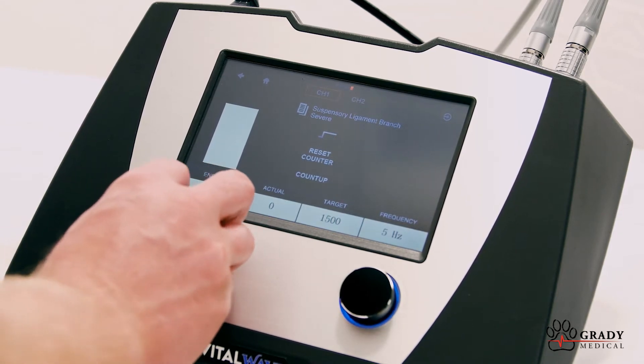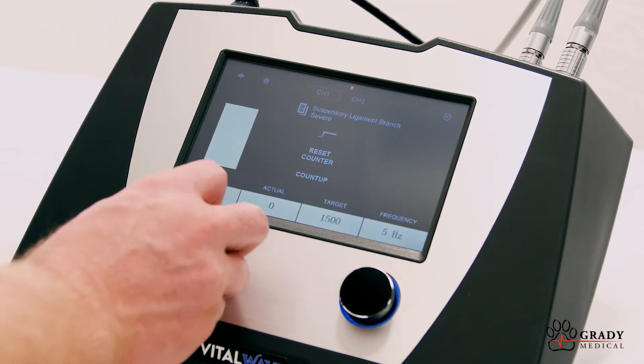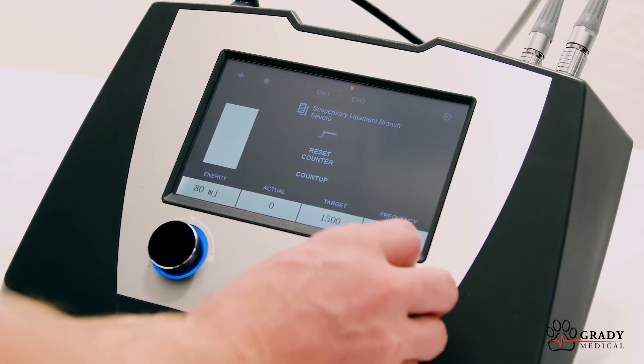The left knob can be used to adjust the energy up or down, and the right knob controls the frequency.